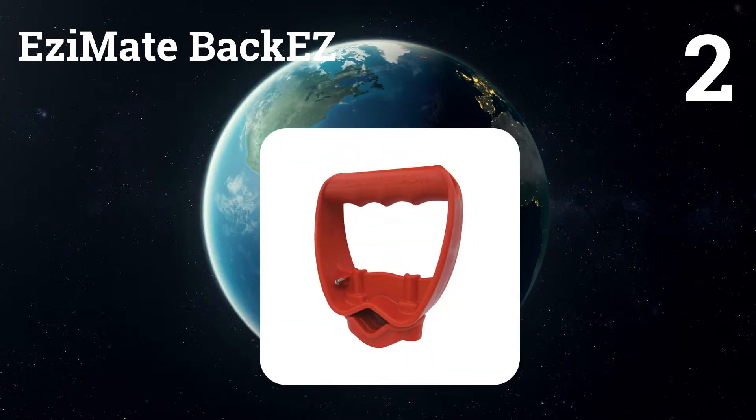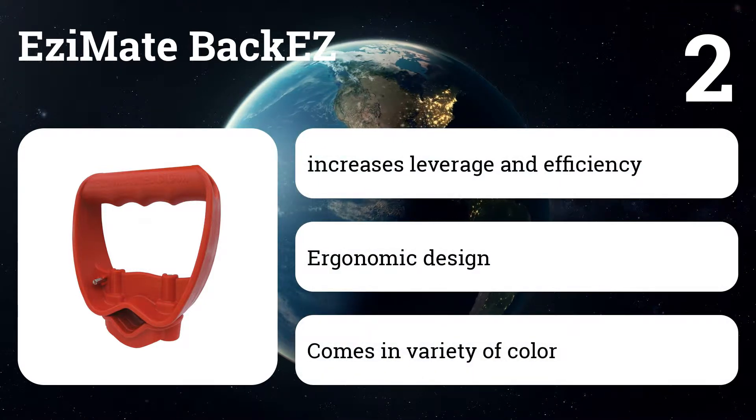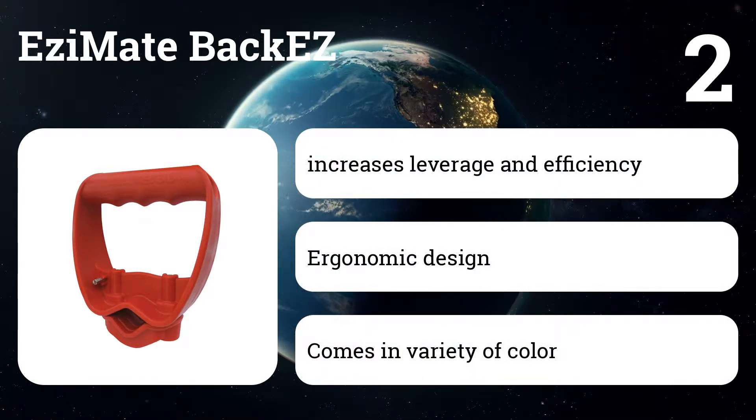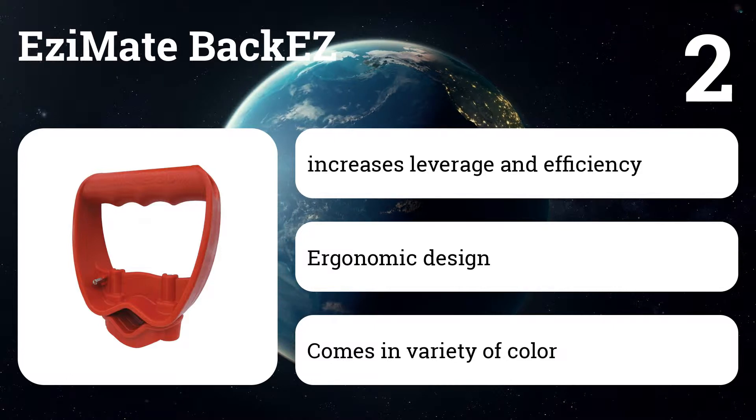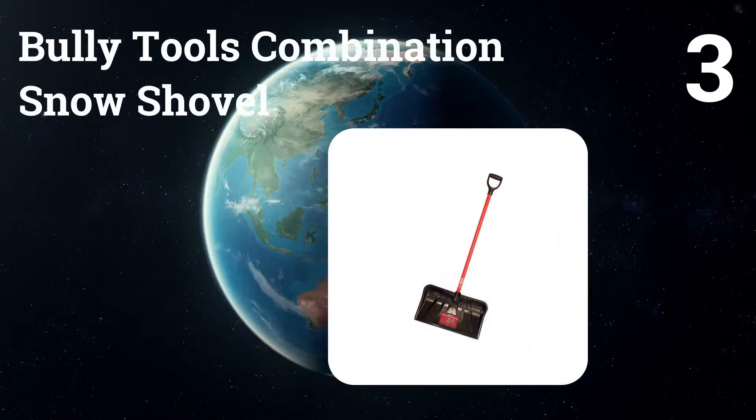Number two: Easemate back-saver. This secondary handle attaches to the shaft and improves ergonomics, lessening the risk of injury. With this additional handle, the effort to shovel is more balanced between your two hands, greatly reducing the strain on your back and lowering overall exertion.